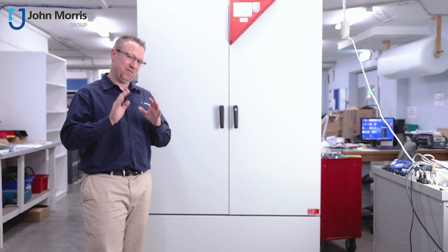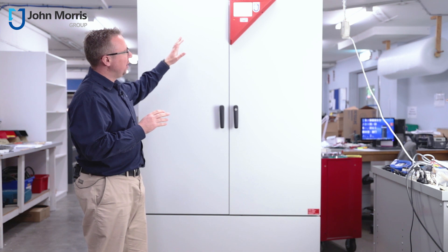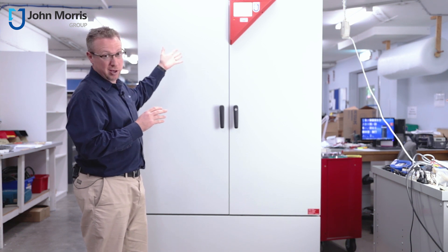We don't usually shoot videos in our QA area, but this unit is a little too large to fit into our photographic studio. The 720KBF from Binder is a rather extraordinary piece of kit.